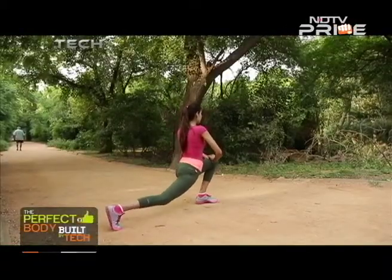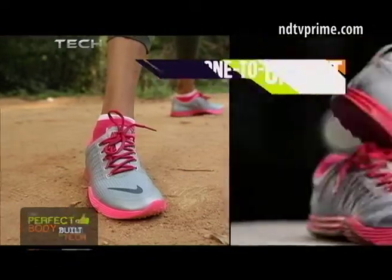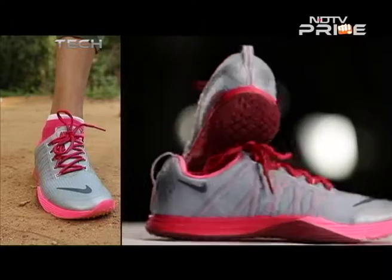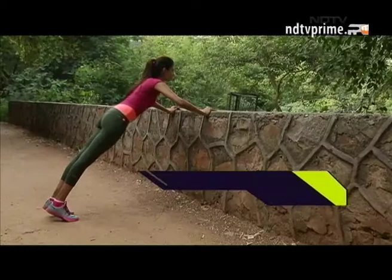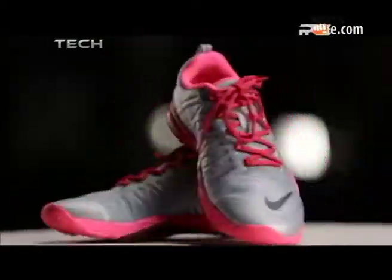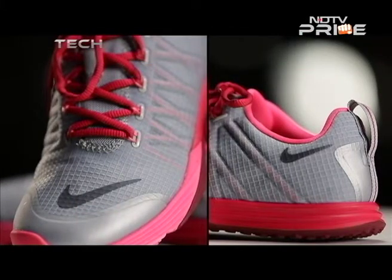The tongue folds over and may seem a bit lopsided, but this is simply to create a one-to-one fit. There's also Lunarlon foam in the forefoot area to provide more flexibility when taking off on a sprint. The Nike Lunar Cross Element is designed to increase forefoot flexibility and adapt easily to physical feedback.